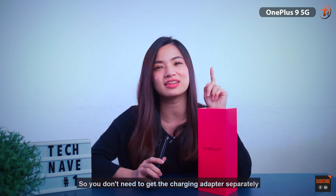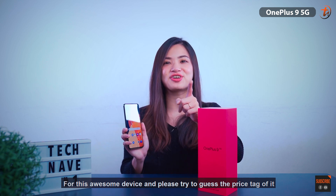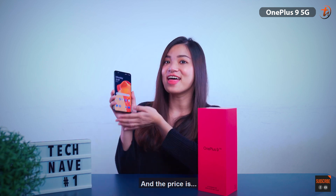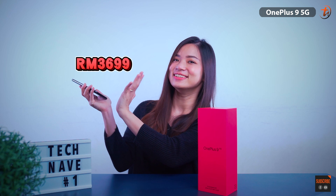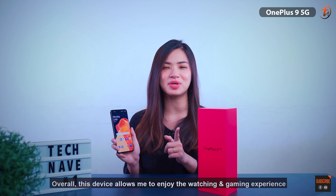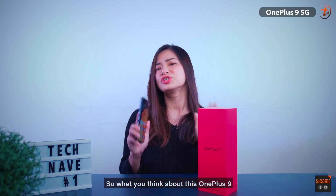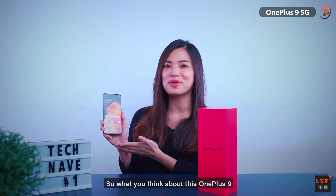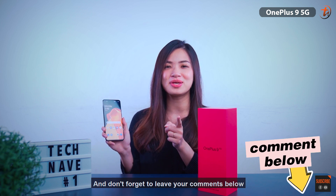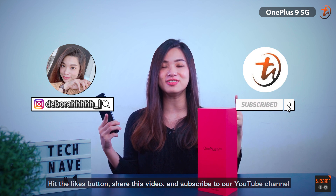For this awesome device, please try to guess the price! Overall, this device allows me to enjoy a great watching and gaming experience, and the battery and camera are super impressive. So what do you think about this OnePlus 9? Don't forget to leave your comments below, hit the like button, share this video, and subscribe to our YouTube channel. I'm Deborah — goodbye!